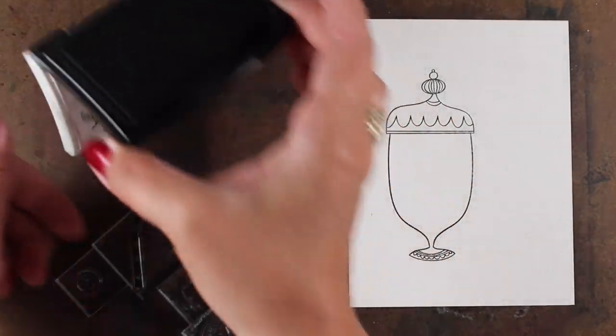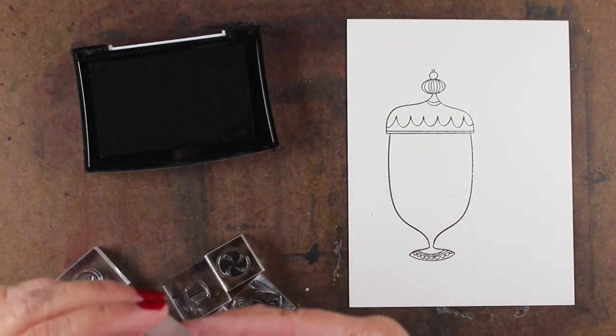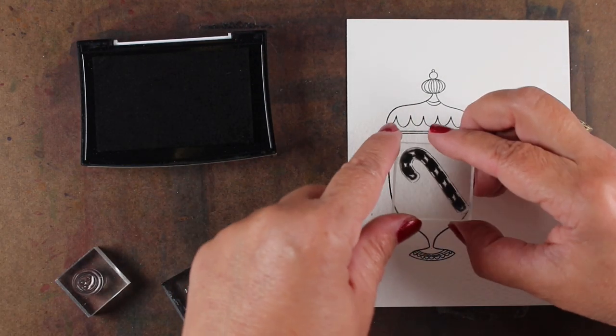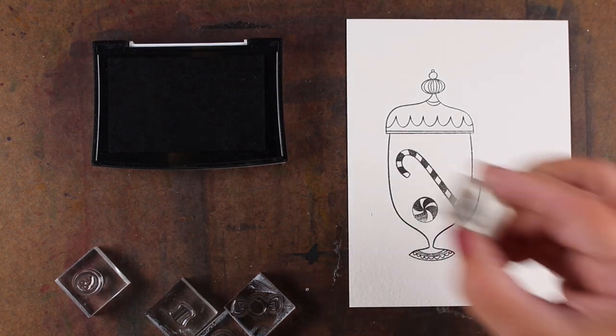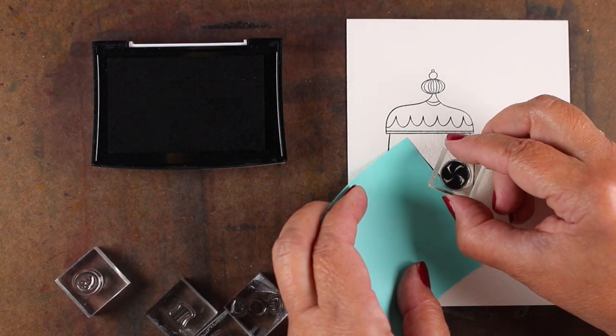I've got VersaFine Onyx Black Ink, which is waterproof, and my Arches Cold Press paper, and all of my little stamps for my candies are on blocks. I started with the biggest one. When you're going to do something like this, get the biggest one out of the way, because otherwise you're going to not have anywhere to put it. And then each one of the littler images start to work in around it.